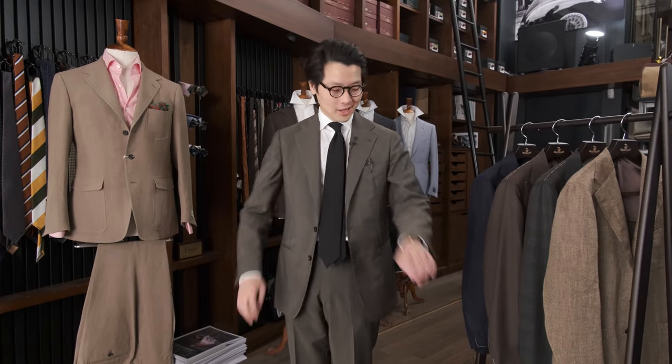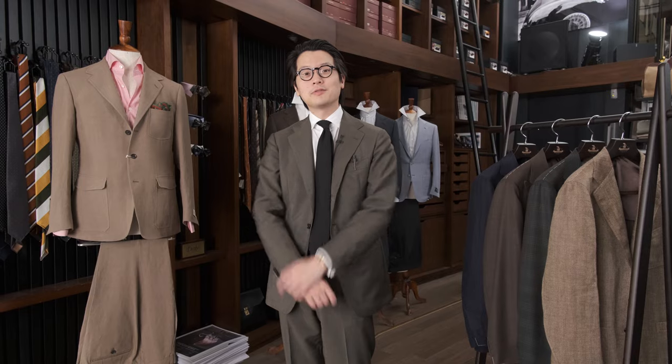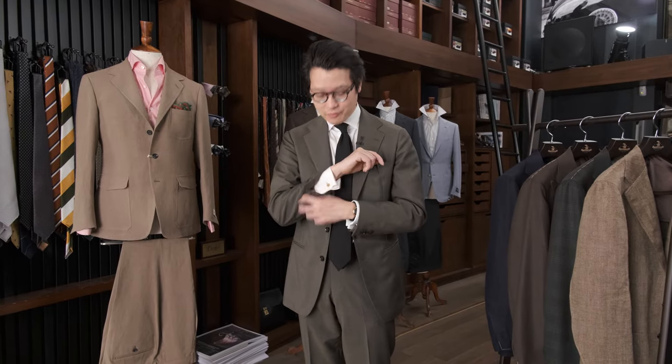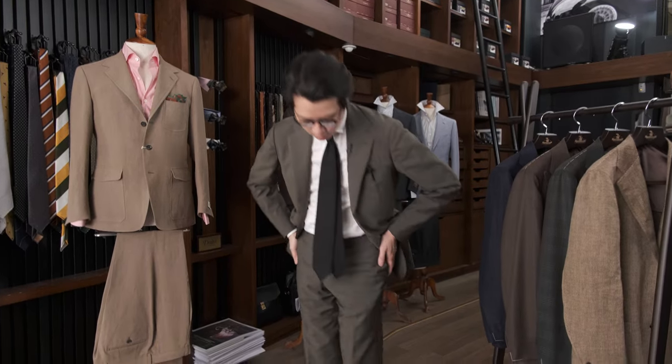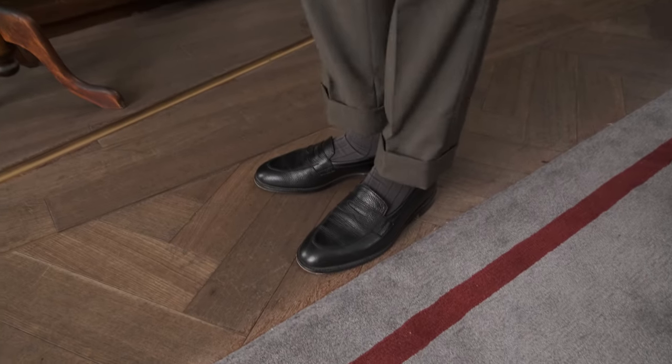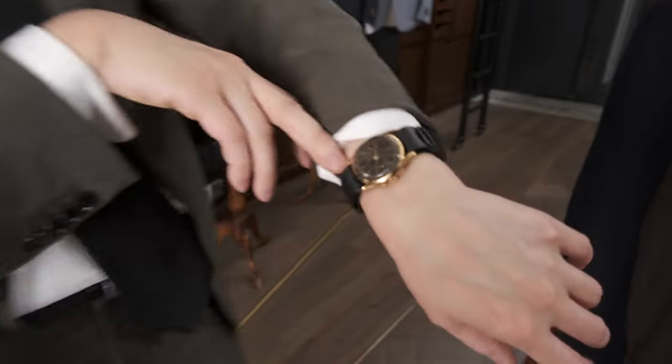Hi everybody, we're going to do a 'what am I wearing and why.' Today I'm wearing the Armoury's Model 3 suit in a wool mohair — it's in this beautiful sage olive color. I'm wearing a Hundred Hands spread collar shirt with French cuffs, a Drake's Black Grenadine tie, and a pair of the Armoury's Broadway loafers in black grain. And for my wrist check today, I've got the Universal Genève.